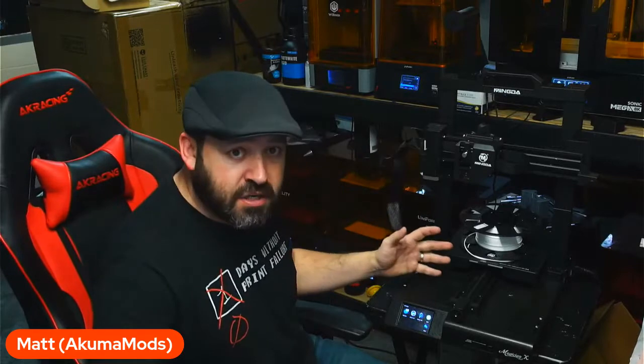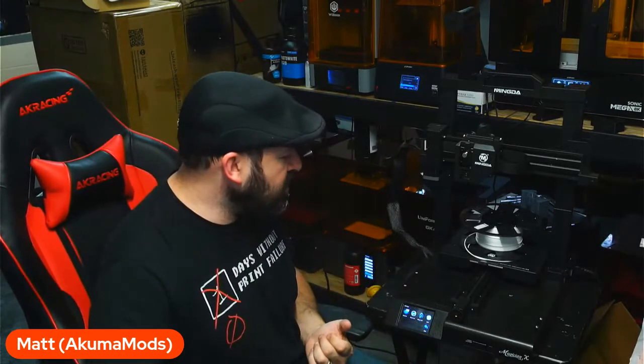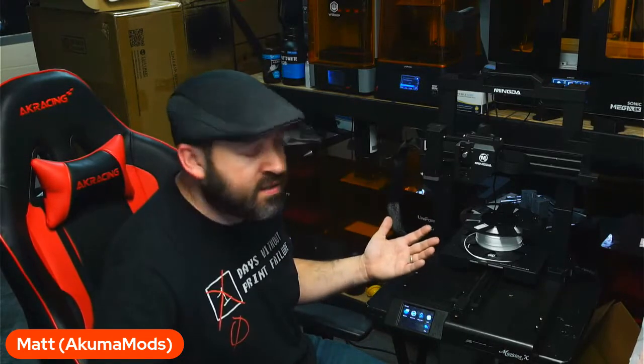So if you guys are in the market looking for a great starter printer for 2022, the Mingda Magician X basically has everything that you need for a budget price. I personally think this is the winner for this year so far. It's an all-in-one package for an amazing price. I hope you guys like the review — if you do, go ahead and hit that thumbs up. If you're not subscribed to the channel, go ahead and hit that subscribe button. Until next time, happy printing.